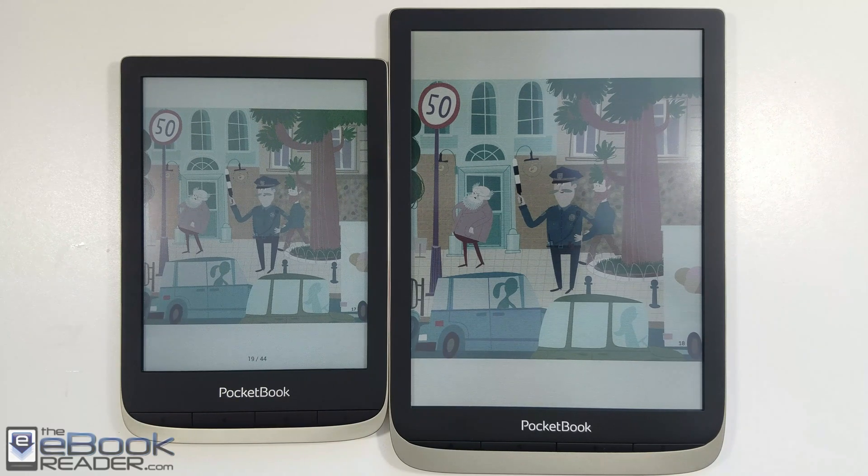Hey guys, Nathan with theebookreader.com. I'm going to give you guys a look at these new color screens from Ink. Last year, Ink released these 6-inch screens on the left on the Pocketbook Color — these 6-inch color ink screens called Kaleido.